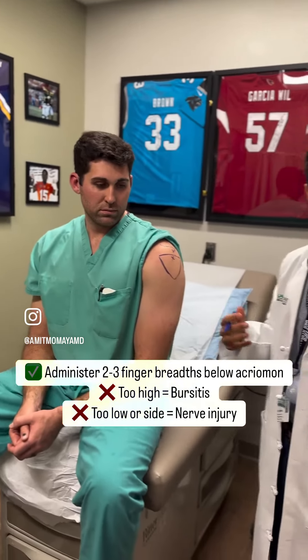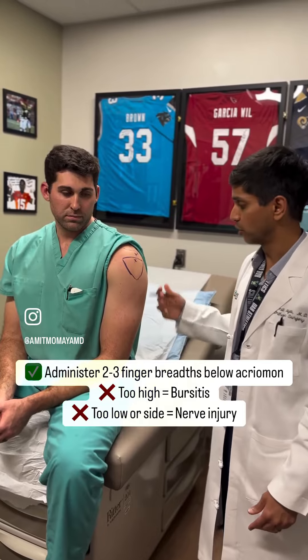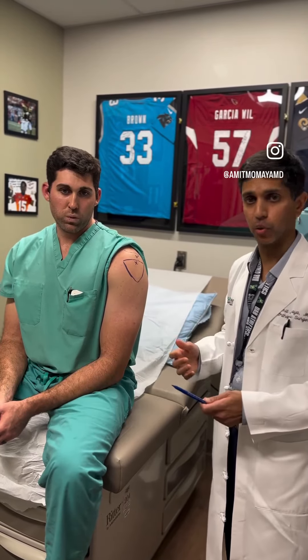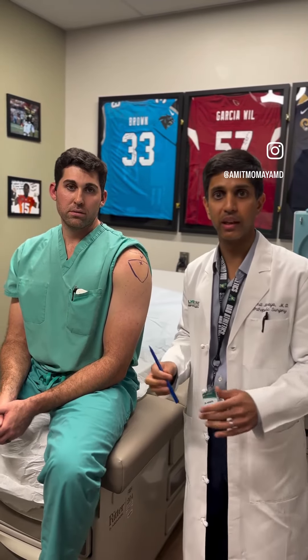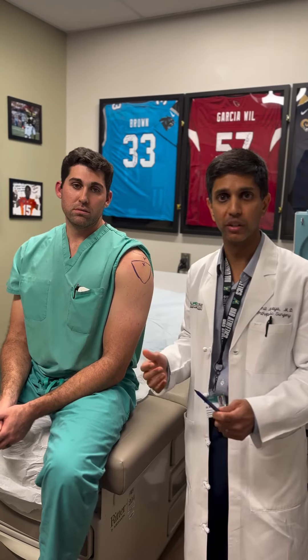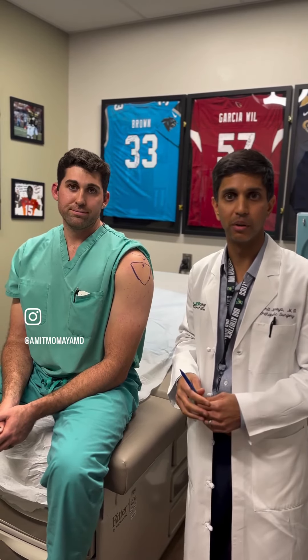Typically the bursitis will show up in a few hours to days, while nerve involvement will show up as shooting, burning pain immediately. So those are things to be mindful of. Again, both of these are very rare. We recommend that athletes and patients get the flu vaccine to help prevent severe illness, and typically do it in your non-dominant arm. Thank you.